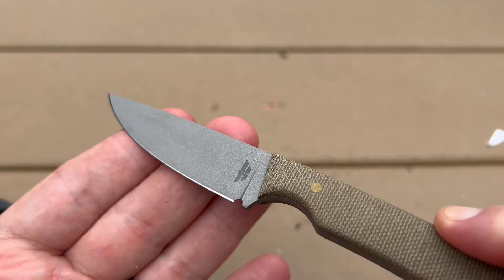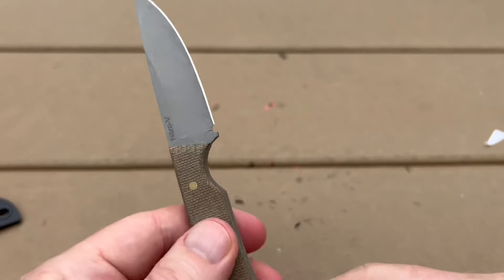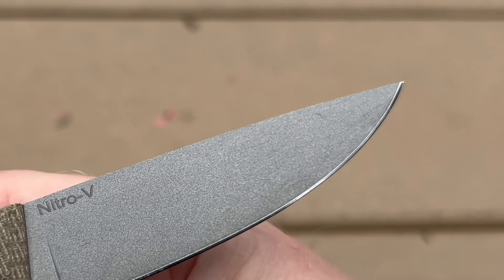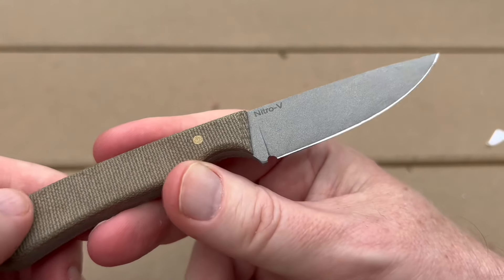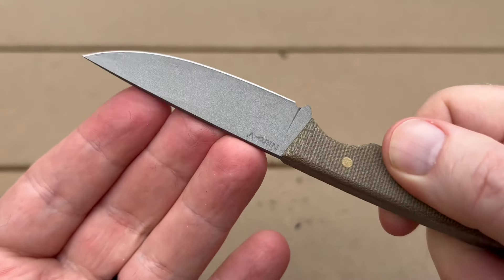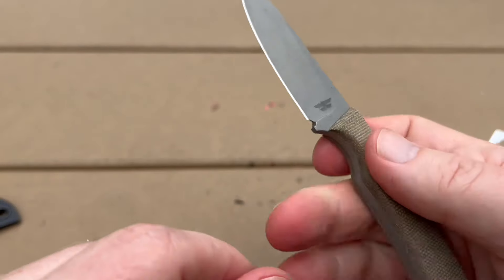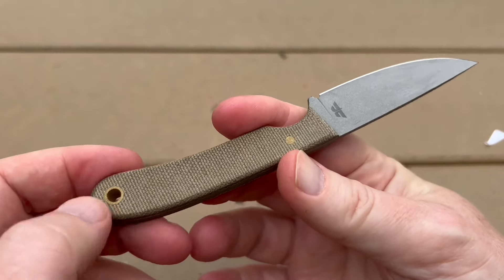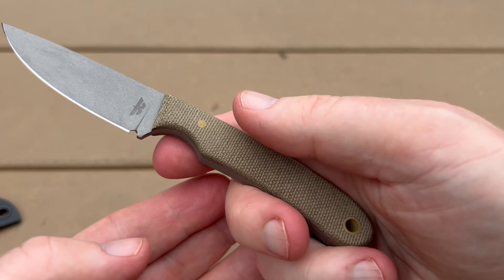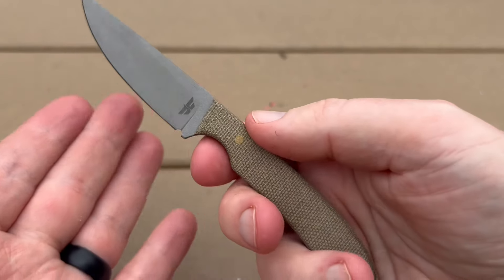Let's take a closer look. There's Thomas Nuge's logo. This is Nitro-V steel, as we said earlier — Nitro-V has a nice balance between corrosion resistance, durability, and ability to resharpen. It has a 90-degree spine, so you could actually use this to spark a ferro rod if you needed to. He does change it up a little bit on his website, so whether you choose G10 or Micarta scales, just make sure when you're ordering that you know what you're picking, depending on your preferences.